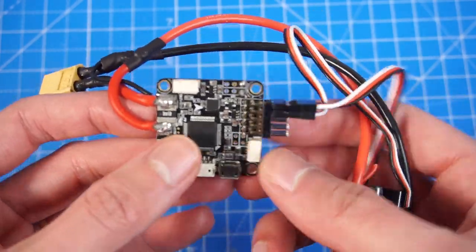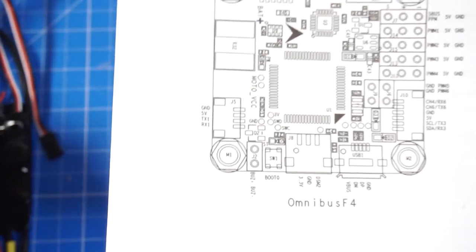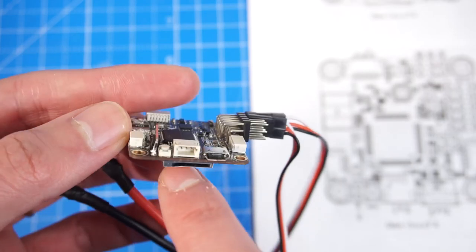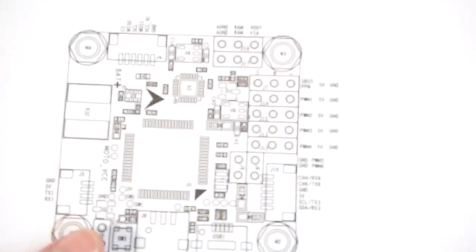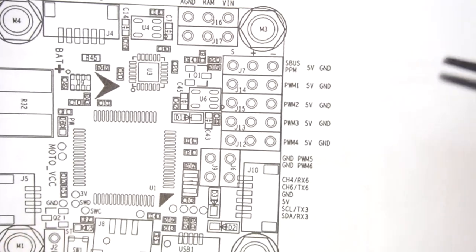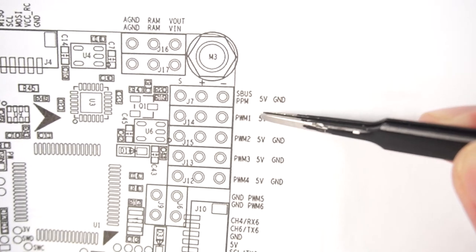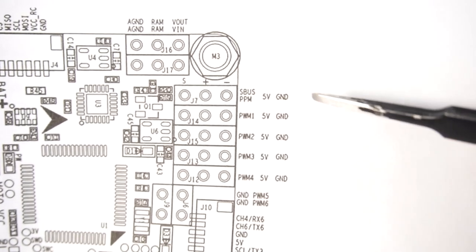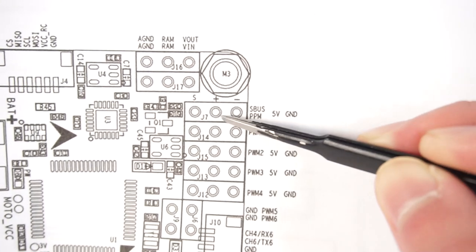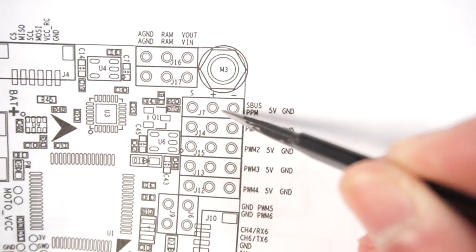Here I have my flight controller with some wires already attached. First I want to show you the pinout diagram. This is the Omnibus F4 — it uses an SD card to record blackbox information, but we're not going to use that and besides this one is damaged. Here we have the first connector with an S-Bus and PPM input, which we're going to use for reading channels from the receiver. We're going to use a serial receiver because it's much better — only one wire connected to the flight controller, no need to connect all channels with separate cables.